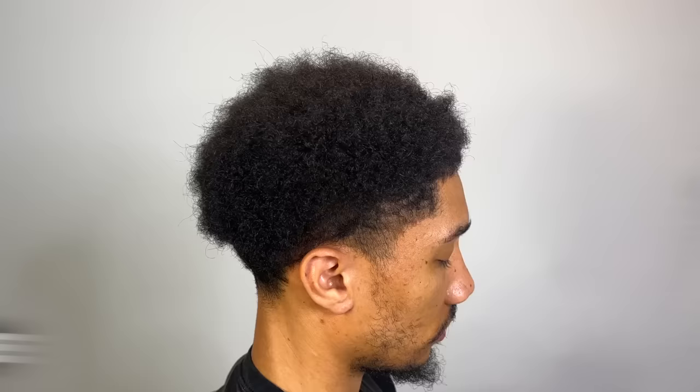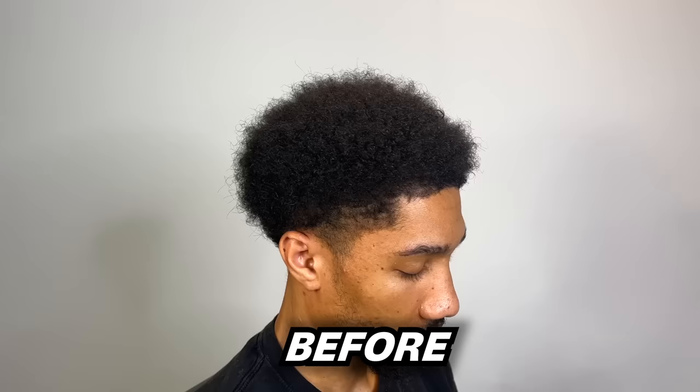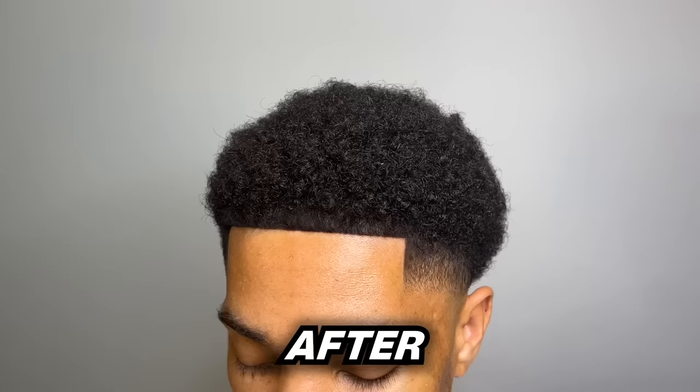This is the before — this is how my client came in. And this is how he's leaving. Sharp. Make sure you like, comment, subscribe. It's your boy. I'm out. Peace.